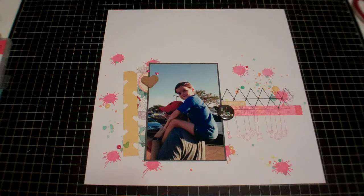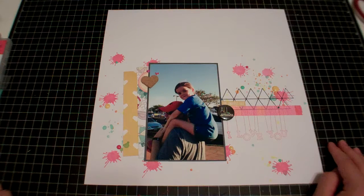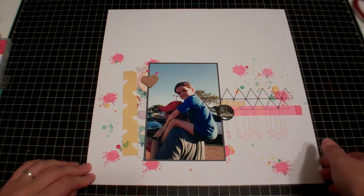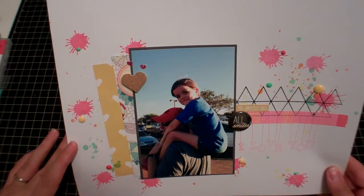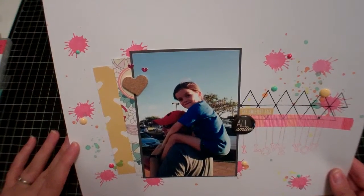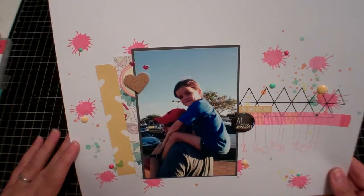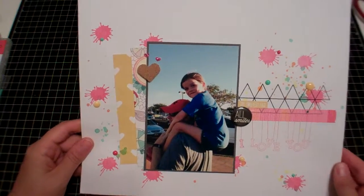I saw this ink dauber splattering technique on the Hero Arts YouTube channel — Jennifer McGuire was showing it, so if you haven't seen that, check it out. Those are the big splatters in the pinkish-red color; it's actually the Hero Arts Pale Tomato ink dauber. I really love these daubers — I want to get probably all of them. I need to collect the neon ones next.